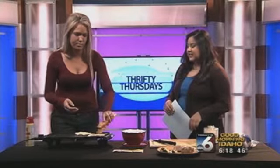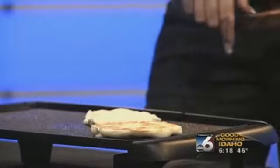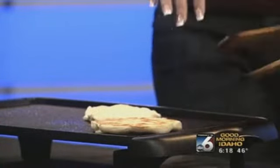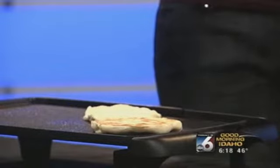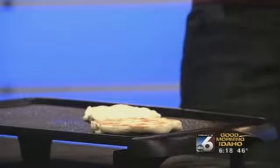It'll start to brown — it smells good. Cook it on both sides like that. When you take it off, it's really nice to take your butter and spread it on there, cut it into cute little triangles, and you've got a great meal.